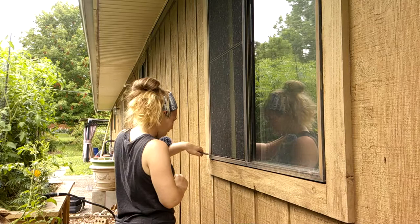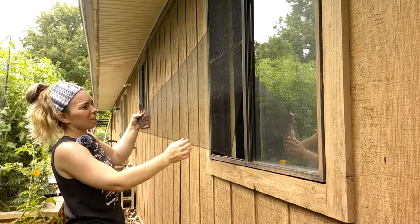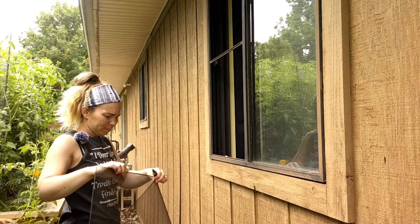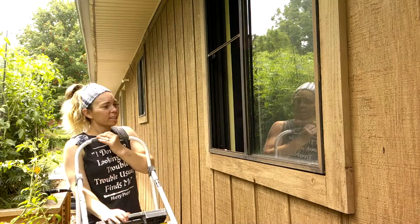Getting the old screen out in one shot isn't going to happen easily. Look at all that dust coming off! I've got the screen off — I'm going to grab a step stool and I'll be right back.